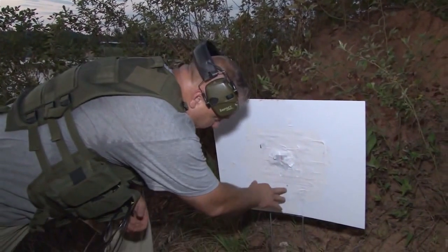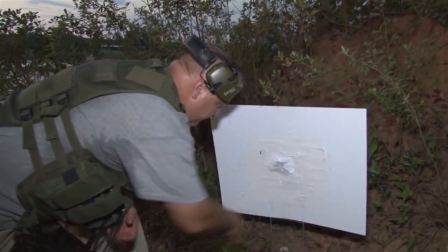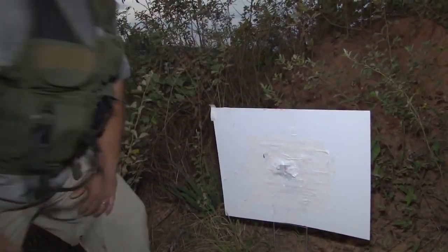As you can see, we're a little low but we are on the paper. We're going to go ahead and cover this up, back up to our 50-meter point, and then go ahead and zero this rifle.